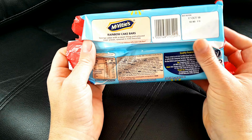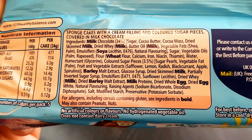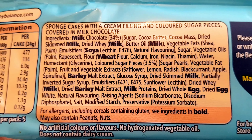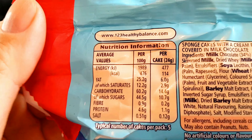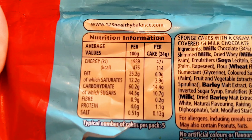Now, you may have already been through a few of these. Let's have a little look — there are the ingredients. You can pause and read at your convenience. Just wait for the camera to move. And the nutritional information — you can pause and read at your leisure.